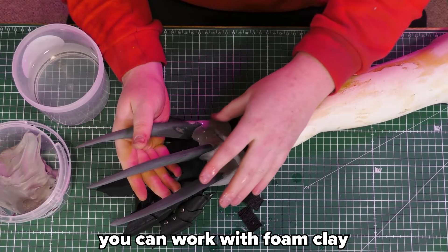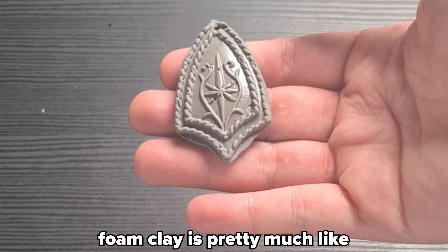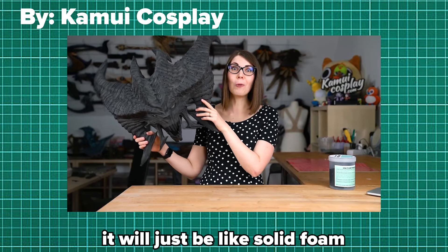Three: foam clay. You can work with foam clay on top of EVA foam, since the foam clay will stick to the foam and you can just sculpt whatever you want. Foam clay is pretty much like any regular clay in the way that you can sculpt it, but after letting it dry for like a day or two, it will just be like solid foam.